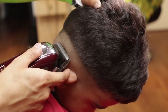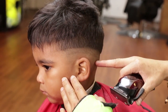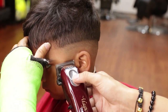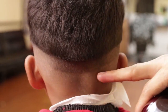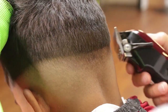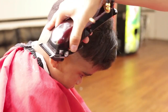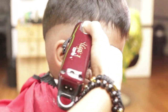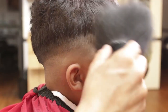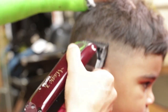I will repeat the same process on the left side temple point, ending in the crown area. I will now grab a guard number one, open lever, creating another guideline on my right side temple point. Then I will close my lever to merge my one guideline.